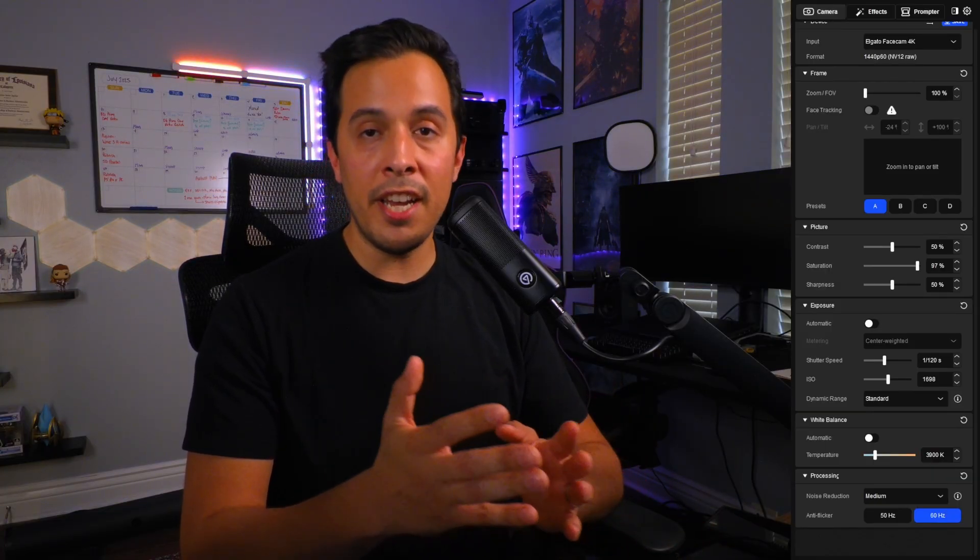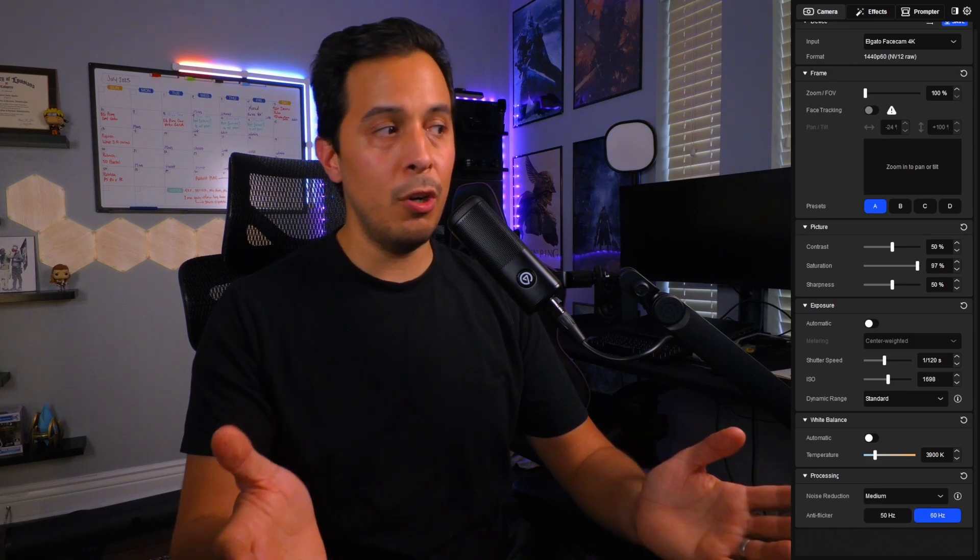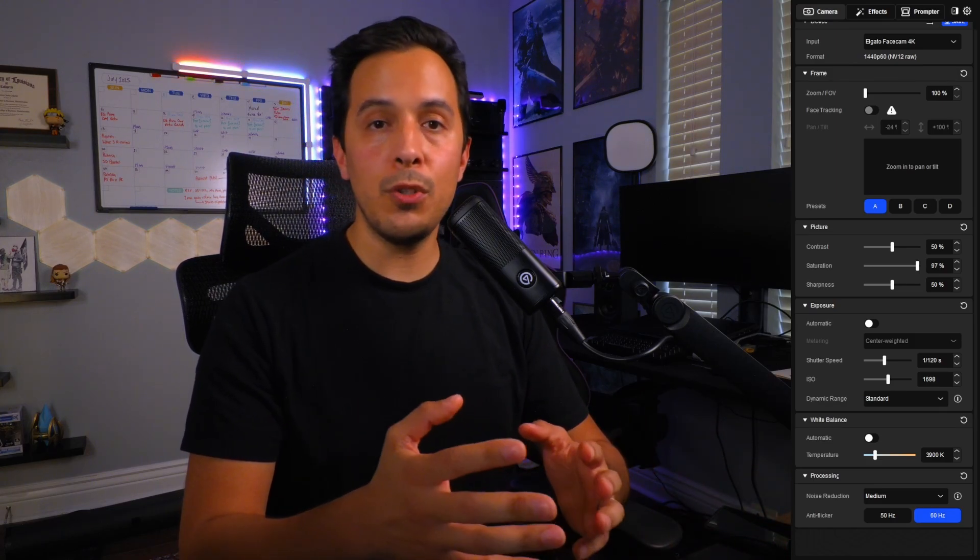A couple of other tidbits: be mindful of the distance between you and your light. The further away the light is, you'll probably have to crank up the brightness. The closer it is, you can get away with lower brightness. And don't be afraid to crank up your ISO and turn on noise reduction — just finagling those two settings primarily are going to make a massive difference in the quality you can get out of the Facecam 4K.